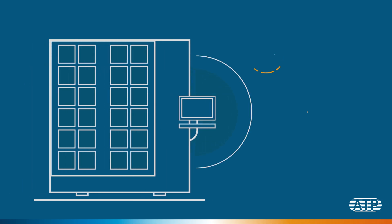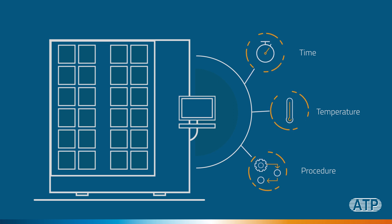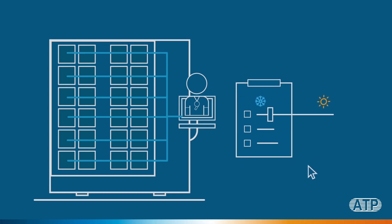Test items, procedures, temperatures, and other parameters can be configured in a script file, and testing is performed automatically. All test items and temperature ramping up and down can be configured to perform automatically by the control of a console PC — the coach.